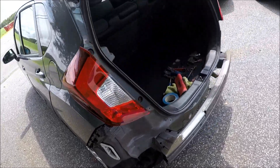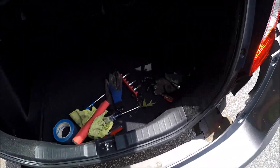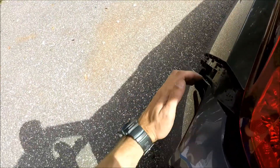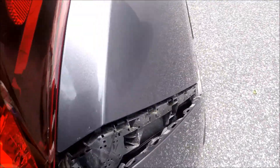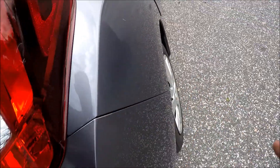Now let's put it back in place. Carefully and slowly you wanna put everything back in place, because you don't want the bumper to scratch the quarter panel and stuff. Once you've aligned it, just snap it on like this. Align again. This is good. The bumper's back in place.